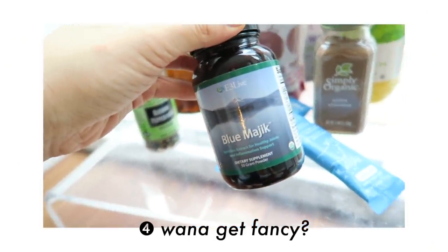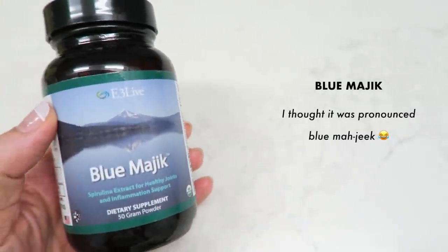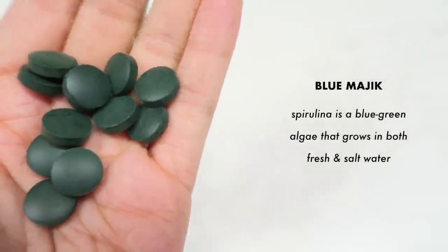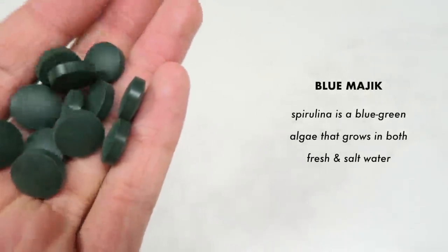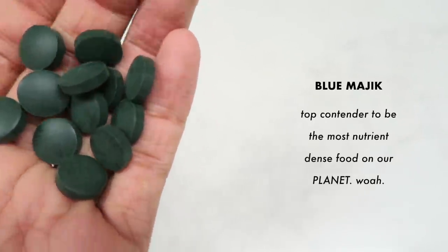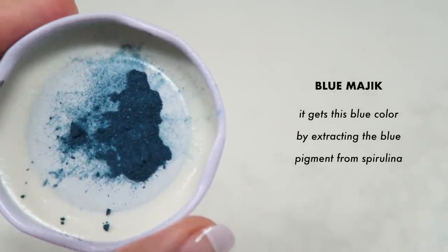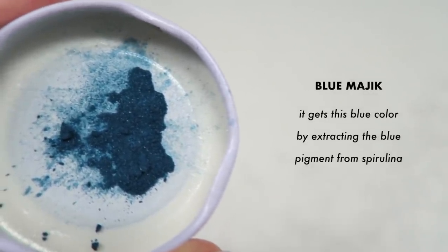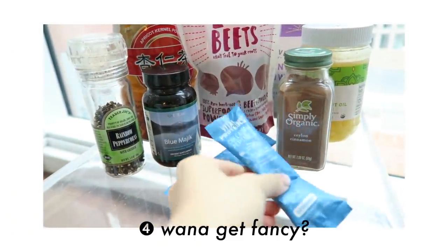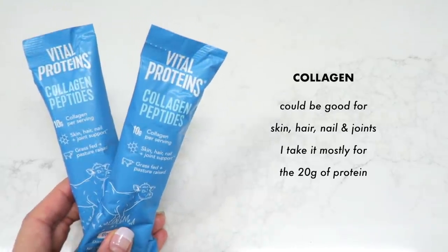These optional add-ins are where the fun begins. Blue magic, or spirulina powder, is what makes drinks turn bright blue. Spirulina is a blue-green algae high in protein, vitamins, minerals, antioxidants, and is anti-inflammatory — one of the most nutrient-dense foods on the planet. Blue magic is an extract of spirulina's pigment, so it's not as nutritious but still good for you. Collagen may benefit skin, hair, nails, and joints; I take it mostly for protein.